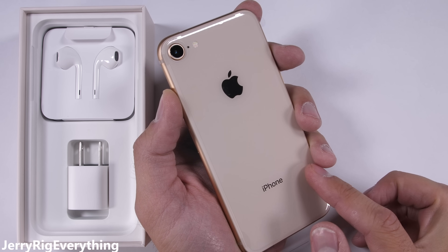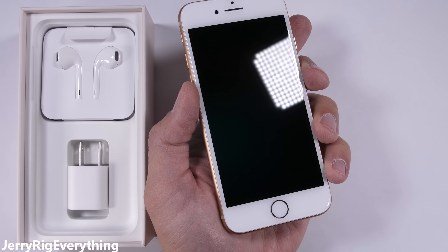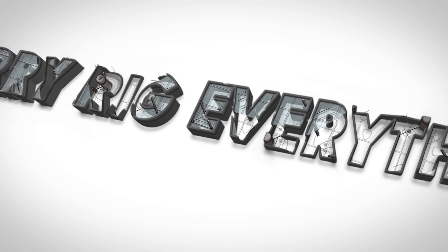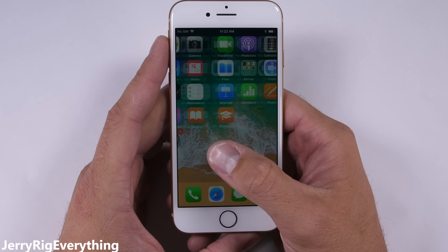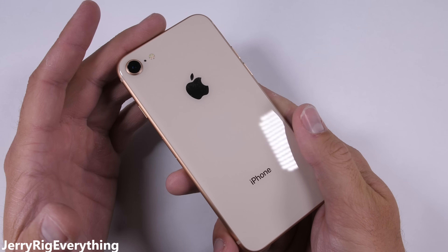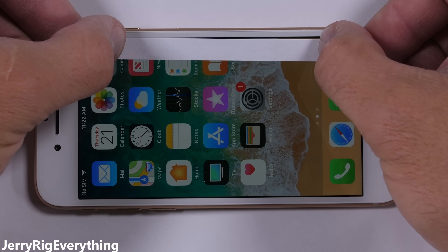Will this new glass iPhone have the same structural integrity that the metal iPhones had previously? There's literally only one way to find out. Apple claims that this is the most durable glass ever on a smartphone — a pretty bold claim. I've tested over 75 different phones now, and I think we should start with the scratch test first.